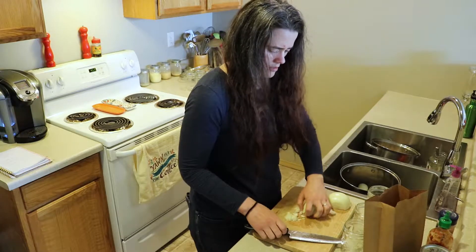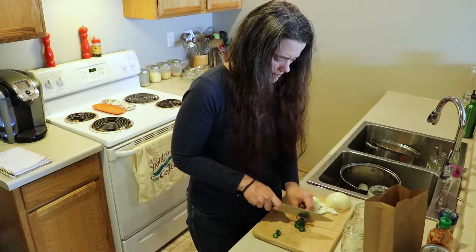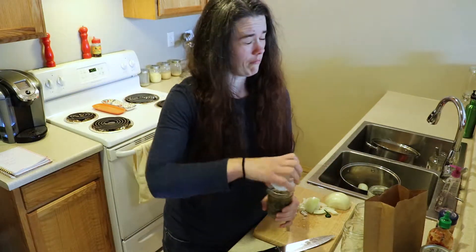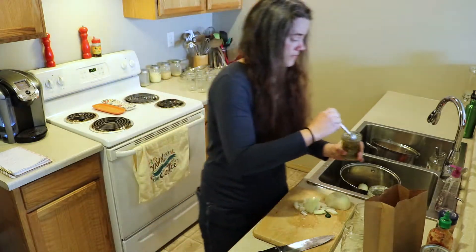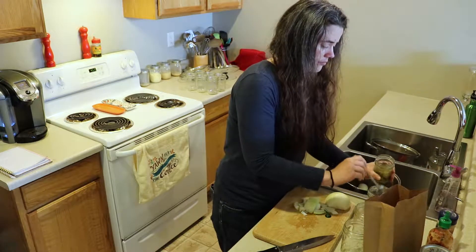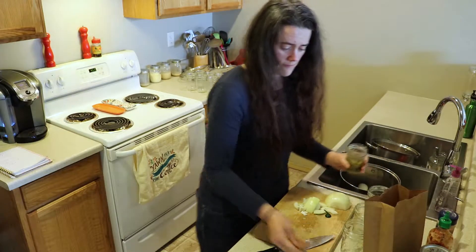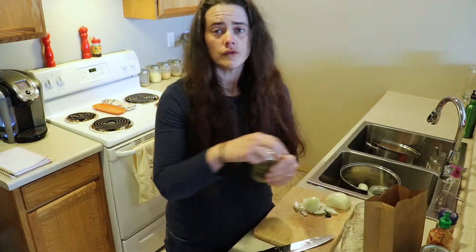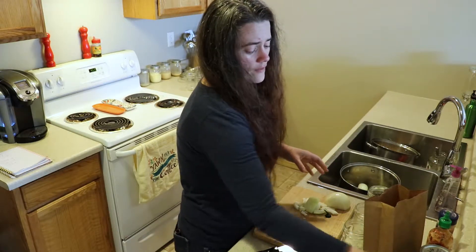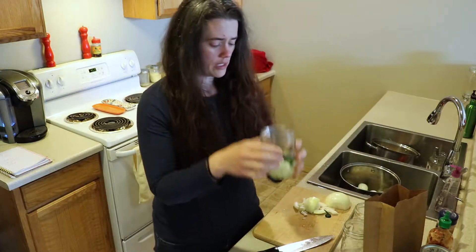I've cut up the jalapeño, and I'm adding my secret marinade here along with some already fermented jalapeños and the brine from them. You totally don't need to have your own fermented jalapeños — I just want a little extra inoculation into the start of this. You can use sauerkraut juice, whey, or any kind of fermented brine that you have.